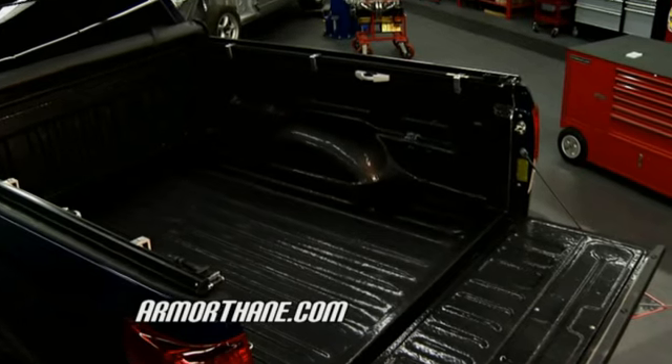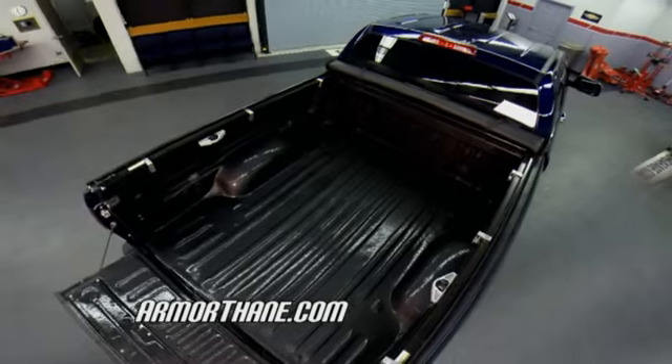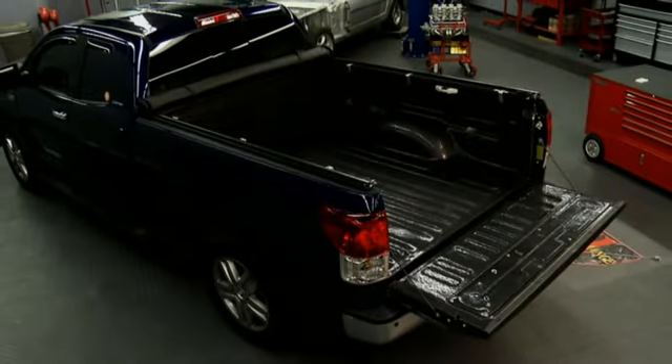Now that we have the final finished product all done, look at how nice and smooth it is. It contours nicely with the bed. It's going to keep this truck bed looking beautiful no matter what you haul in your truck.